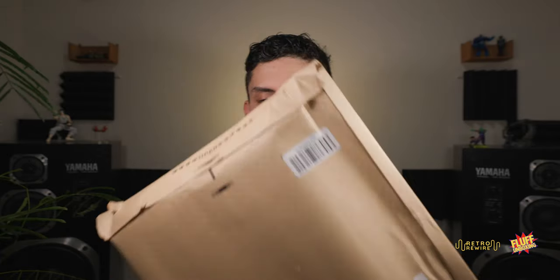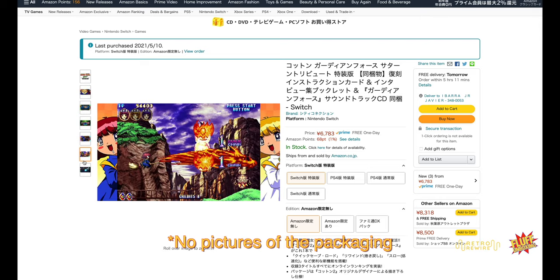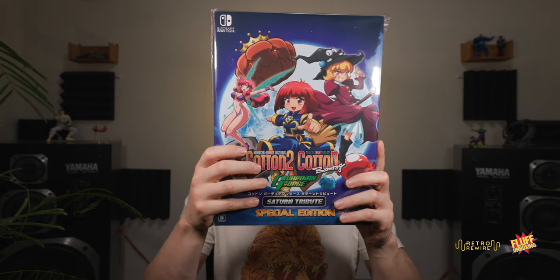I received the package on launch day but wasn't able to get to it until today. Let me pull open the tab here — not sure what to expect because the Amazon listing didn't have solid pictures. Here we go — this is the Saturn Tribute. It says 'Special Interview and Works,' so let's get right into the unboxing.